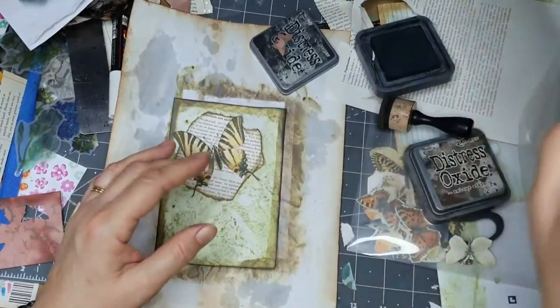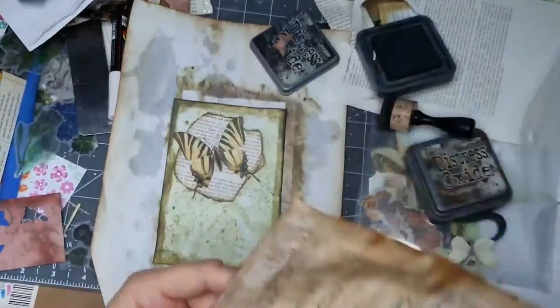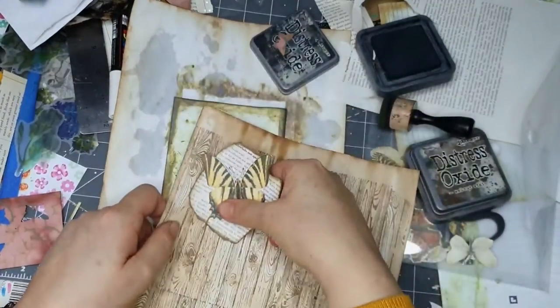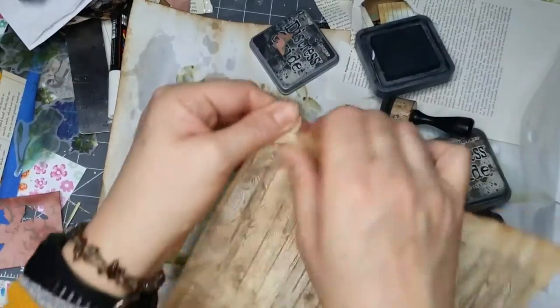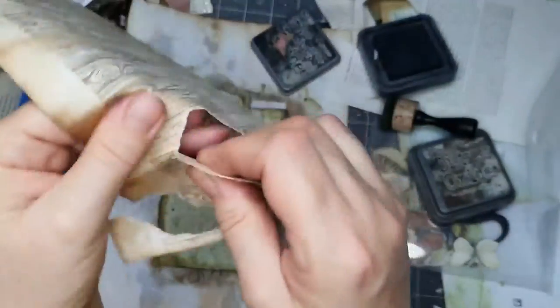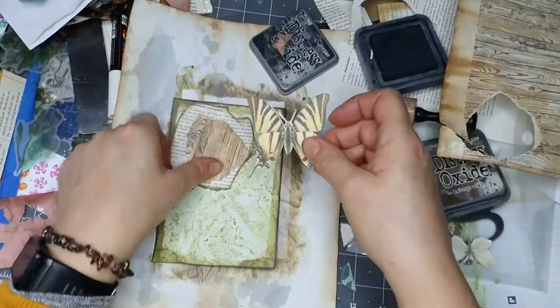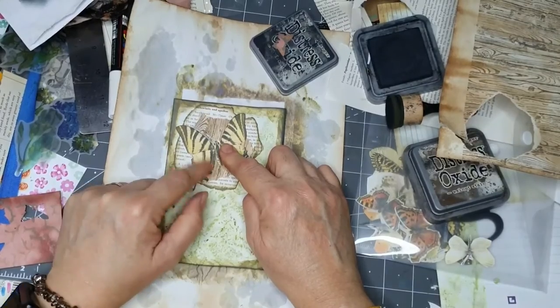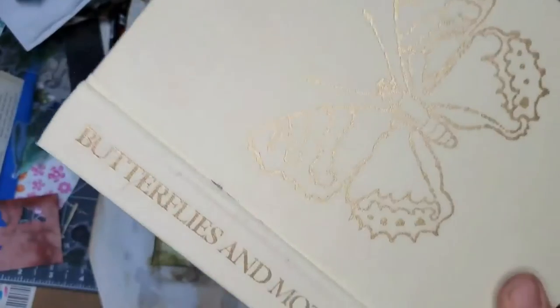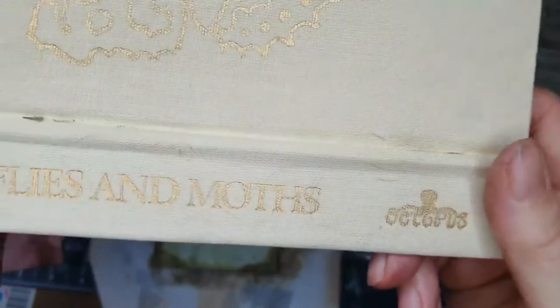I got a little stamp yesterday and I love wood stamps - I love wood effect anything. I've got some paper I've already got that on there, so I don't know whether to turn a bit of that off and put it underneath. I need a little bit of a cluster effect. I've got a book page from the butterfly book - butterflies and moths, published by Octopus.